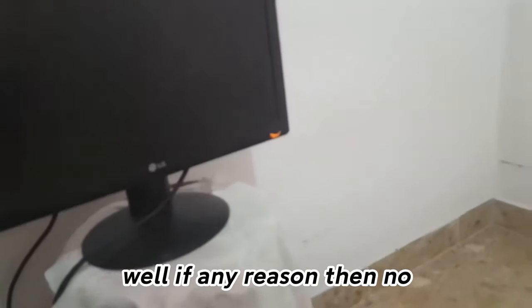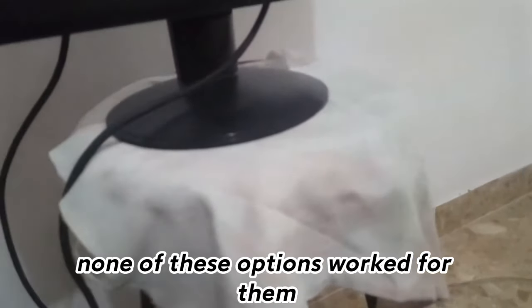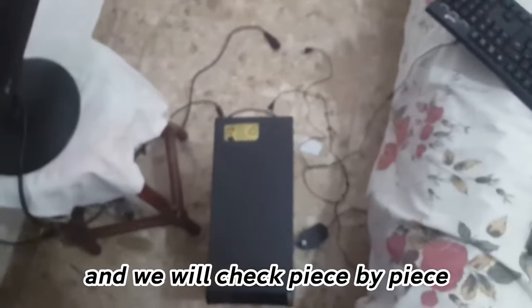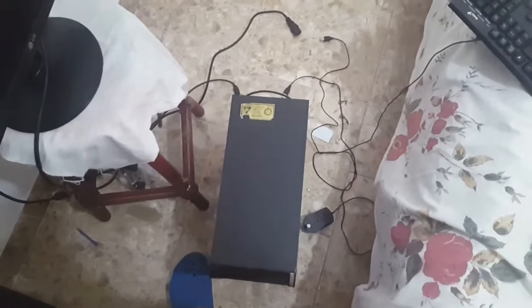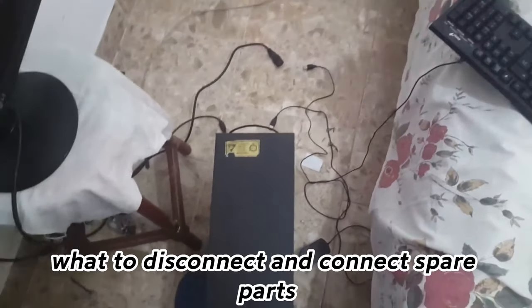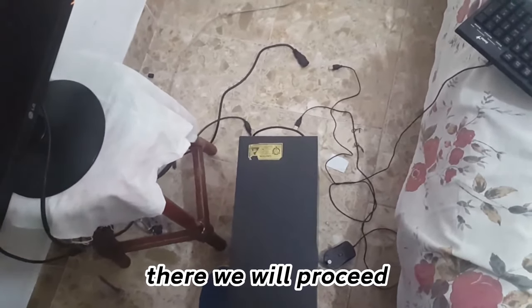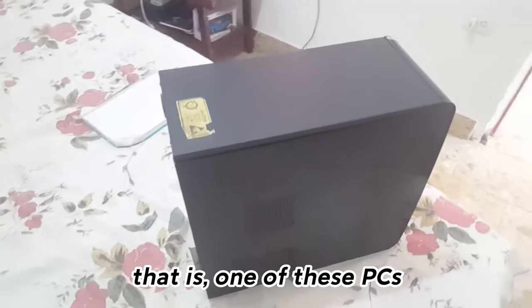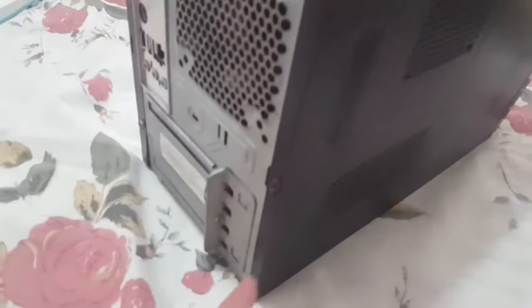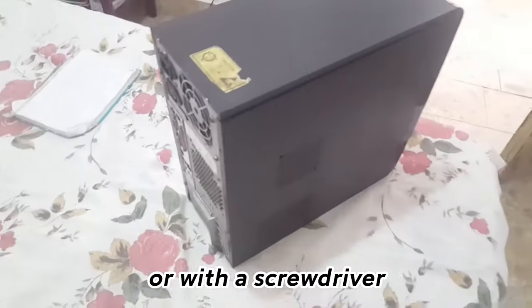If for any reason none of these options worked for you, the other option is to disarm the computer and check piece by piece. It's just a review — if for any reason you have to disconnect and connect spare parts, we will proceed. If you don't know how to disarm a computer like these, you just have to unscrew these two screws — you can do it with a knife or with a screwdriver.